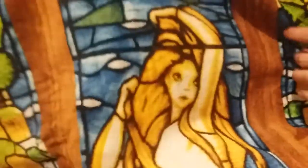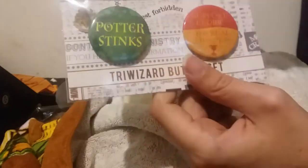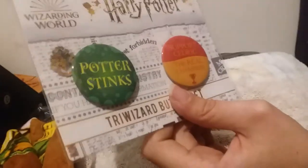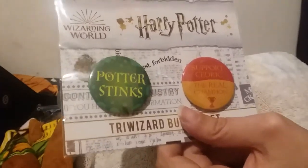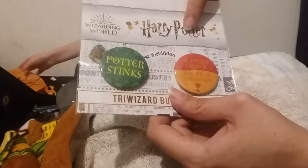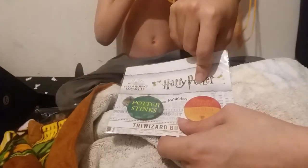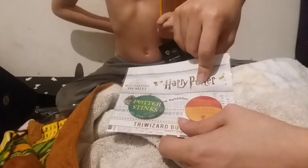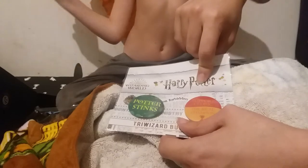And then I think this is the last thing. I remember that Draco had these — was he giving these out or was he selling them? Anybody in the comments, please? The Potter Stinks — and then Support Cedric, the real champion. Why would you do me dirty? Harry didn't even put his name in. Harry denied his friendship, right? Draco was a brat, but still.